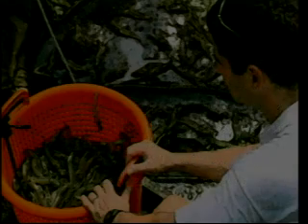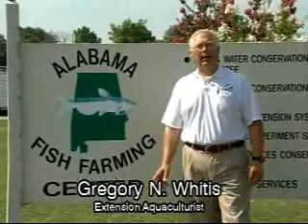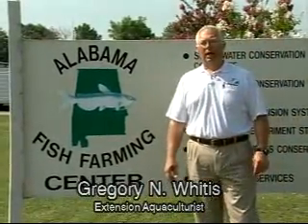We're going to be talking about inland shrimp farming on this video, and let me give you a little quick history of inland shrimp farming in Alabama. It started back in 1999 with two producers, and one producer had a pond that didn't work out right, so we had to concentrate on a second pond. Both these ponds were over in Greene County.